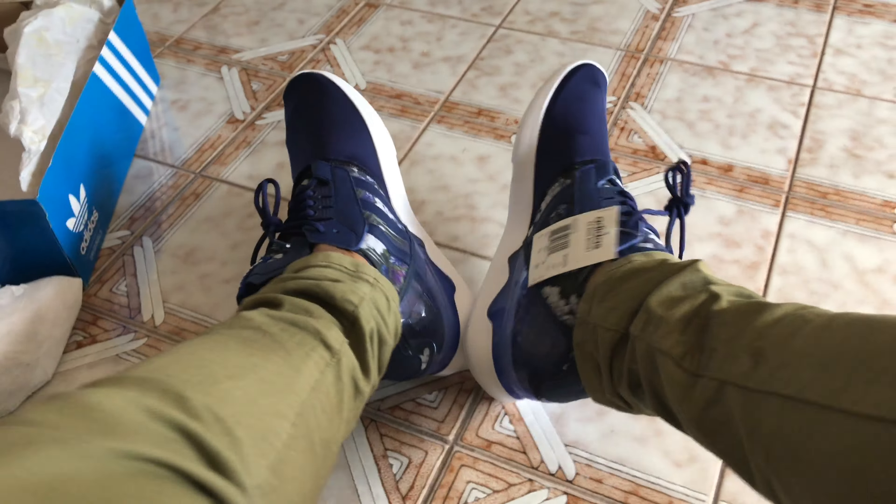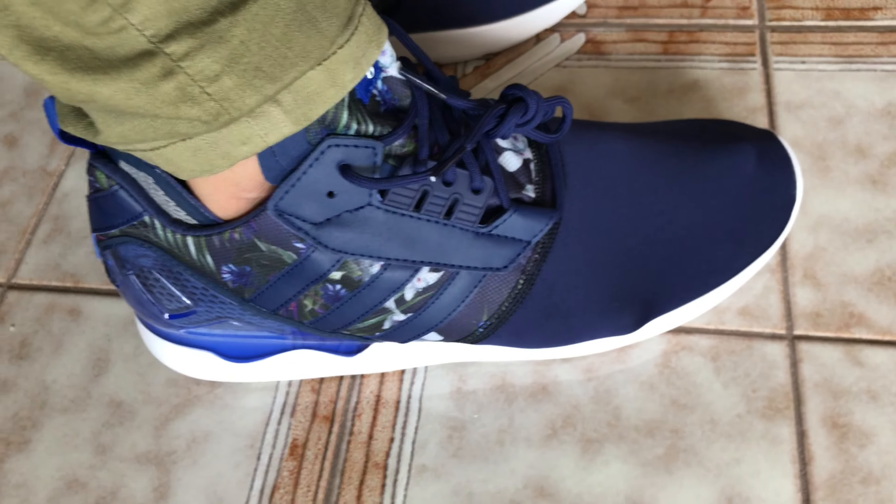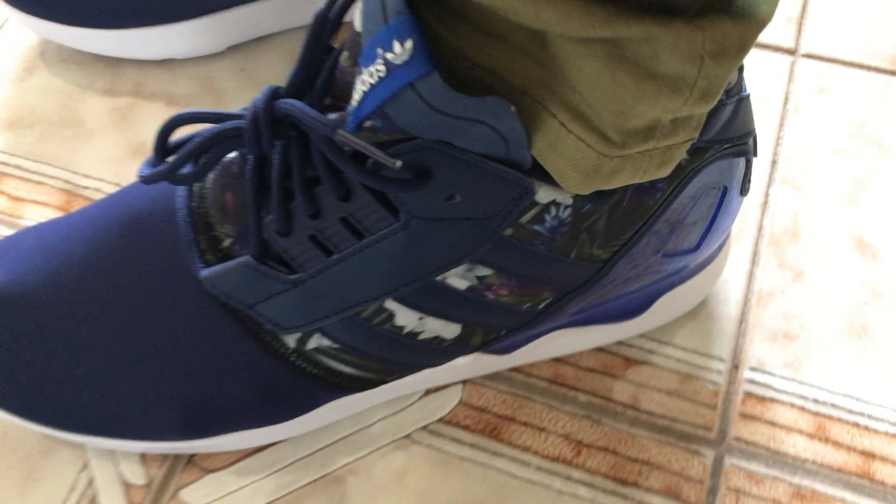On foot, they're okay. The silhouette is okay. My toes are sticking out, and that's the real problem. But other than that, the shoe is comfortable. It's not too tight, but my toes do stick out.